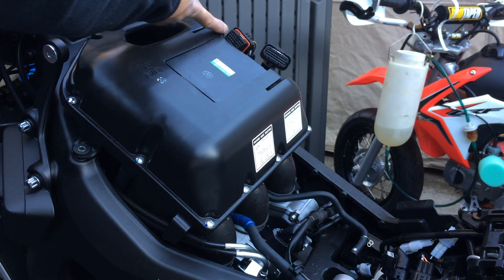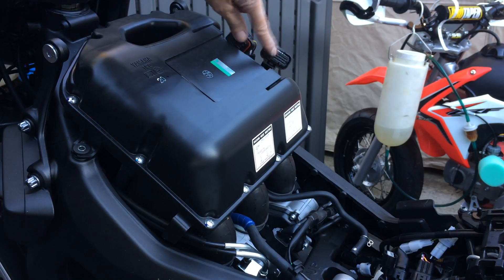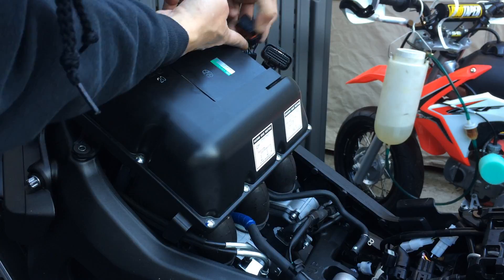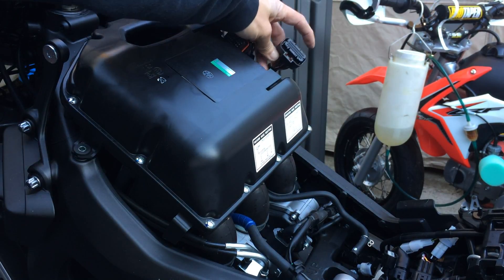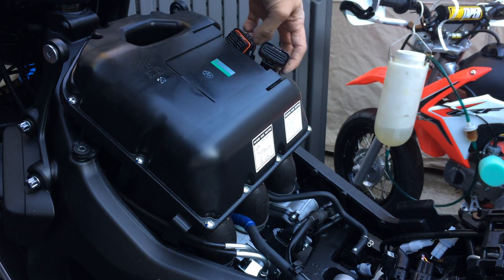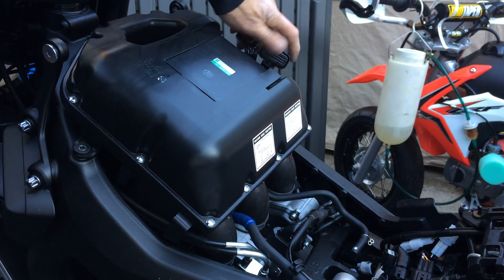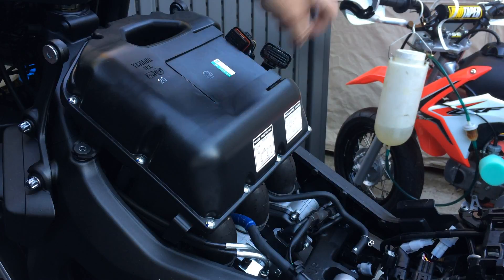You need to disconnect the wire harness right here. The tab to disconnect them is actually on the bottom of this connector — not the top, it's on the bottom. You have to push it in, push the connector in and pull it out.